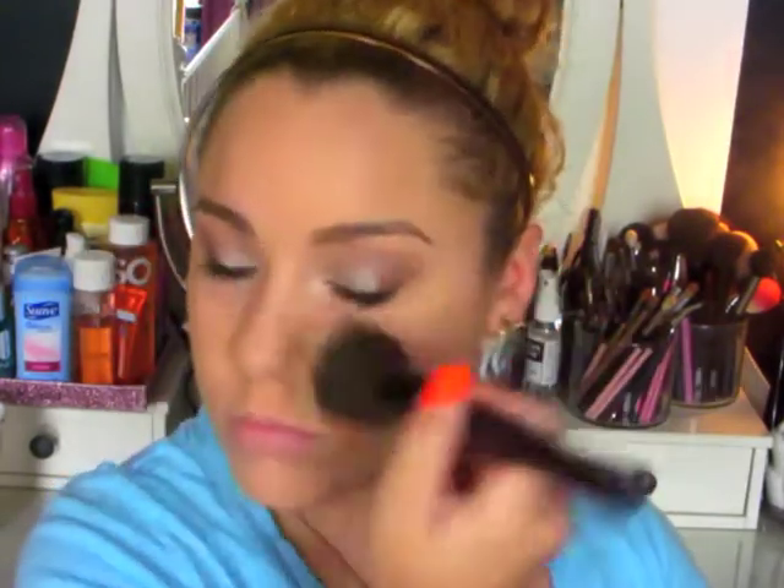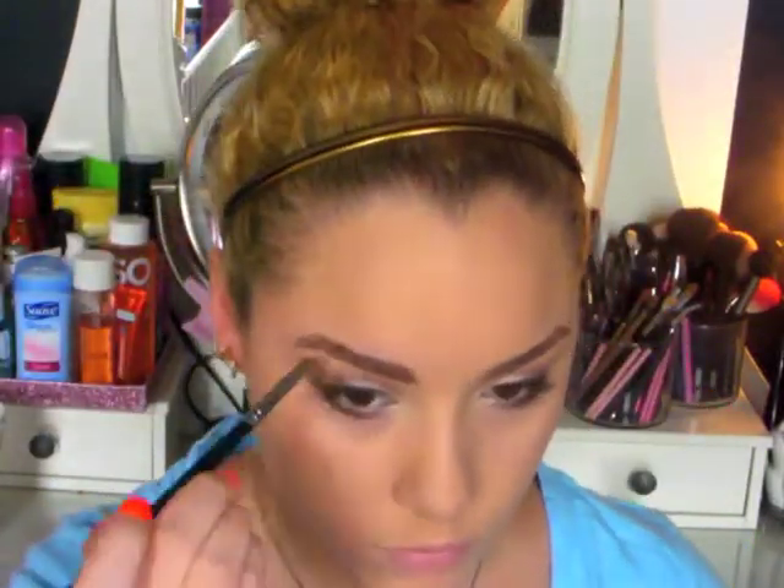And then I'm going to take a stippling brush and my MAC Studio Fix powder and set the rest of my face with it. This powder does give you some extra coverage but with a stippling brush it doesn't pack on too harshly. And then I'm going to fill in my brows with my Milani Brow Fix Brow Kit. And then to highlight the brow bone I'm taking this cream Inglot shade with a huge fluffy brush and just taking that right under the eyebrow.